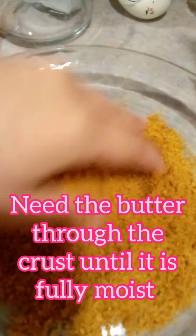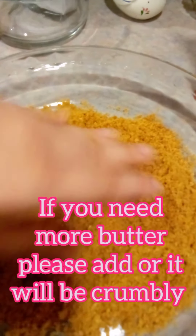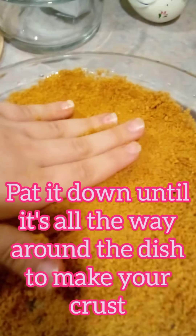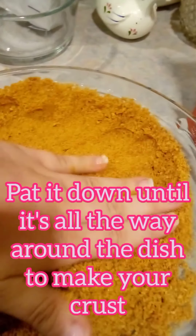Knead the butter through the crust until it is fully moist. If you need more butter, please add it or it will be crumbly. Pat it down until it's all the way around the dish to make your crust.